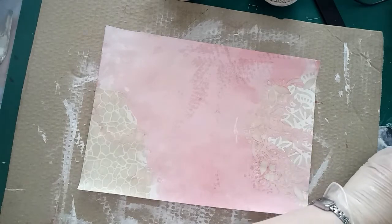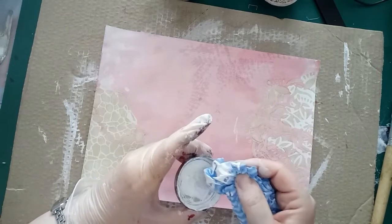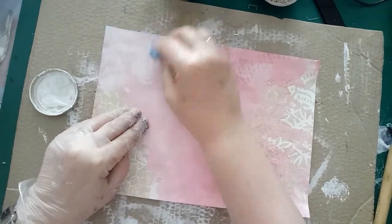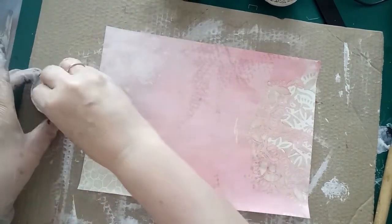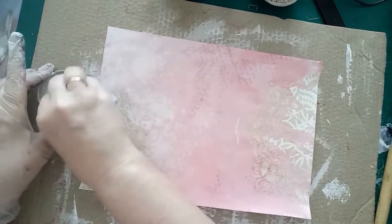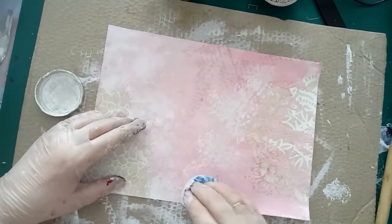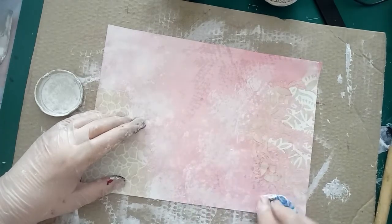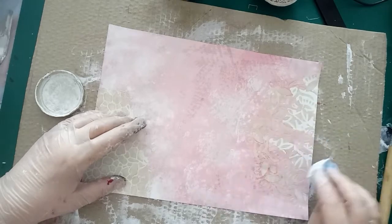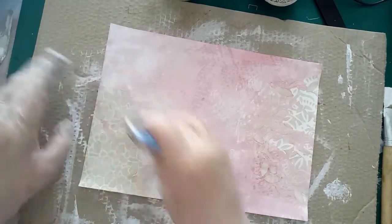I'll put some gesso into the lid of a jar and just dab my cloth in there — I don't want too much on. I'll start dabbing in this corner up here where it was a little bit messy, dab down here, but I'm going to leave that part up there with the nice pattern on it. Just dab a bit in that corner there. I'm not too worried about the bits inside the stenciling because I'm going to run some ink into those later.